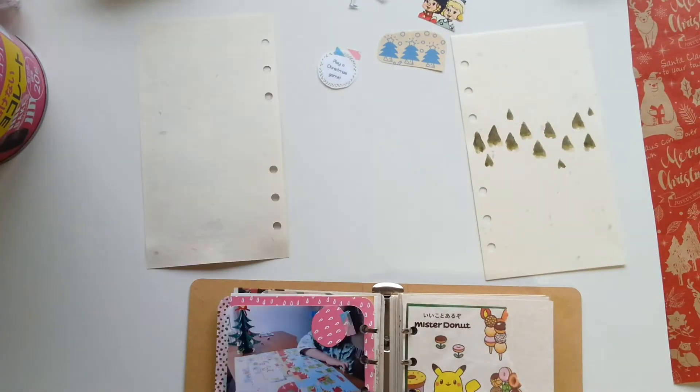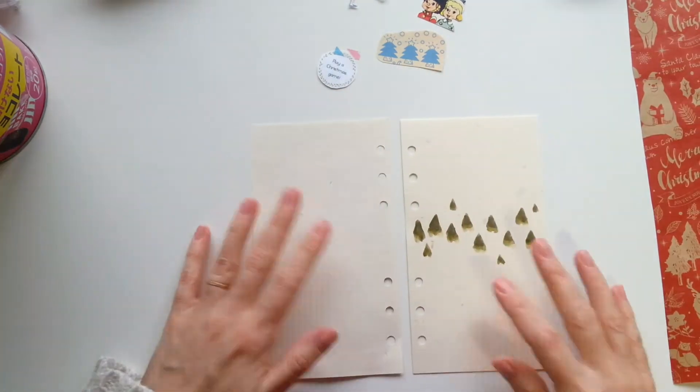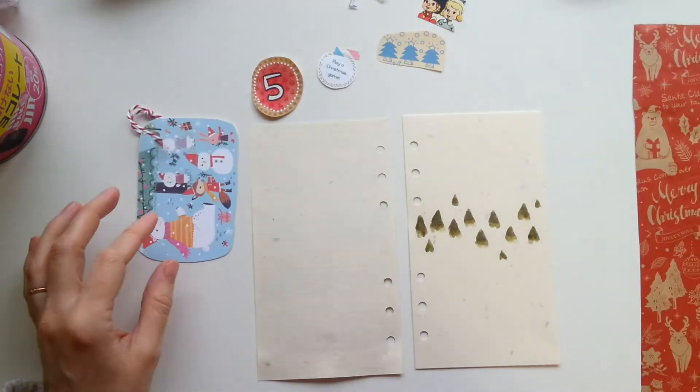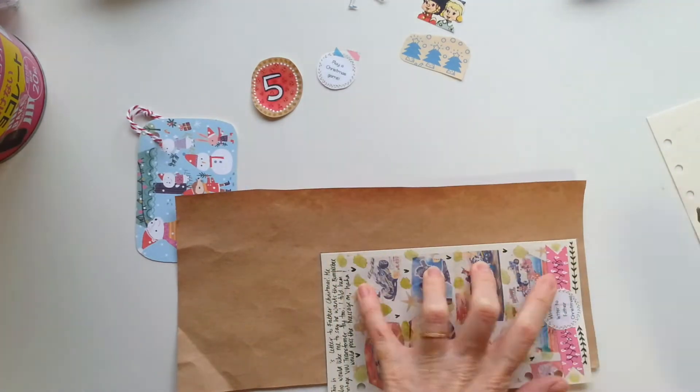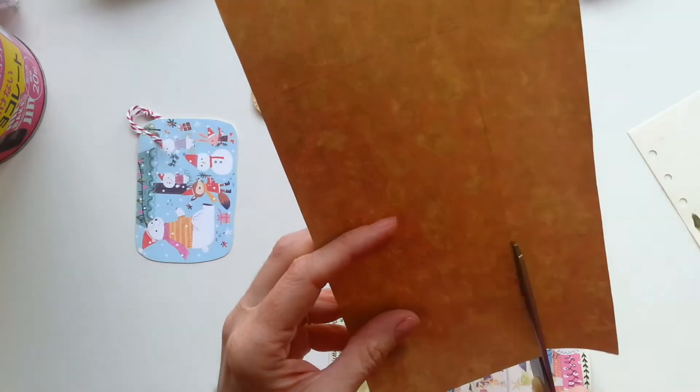Hello and welcome back to December the 5th on my December Daily Junk Journal for 2018. I very sensibly pulled the pages out first today out of the binder so they're easier to work on.